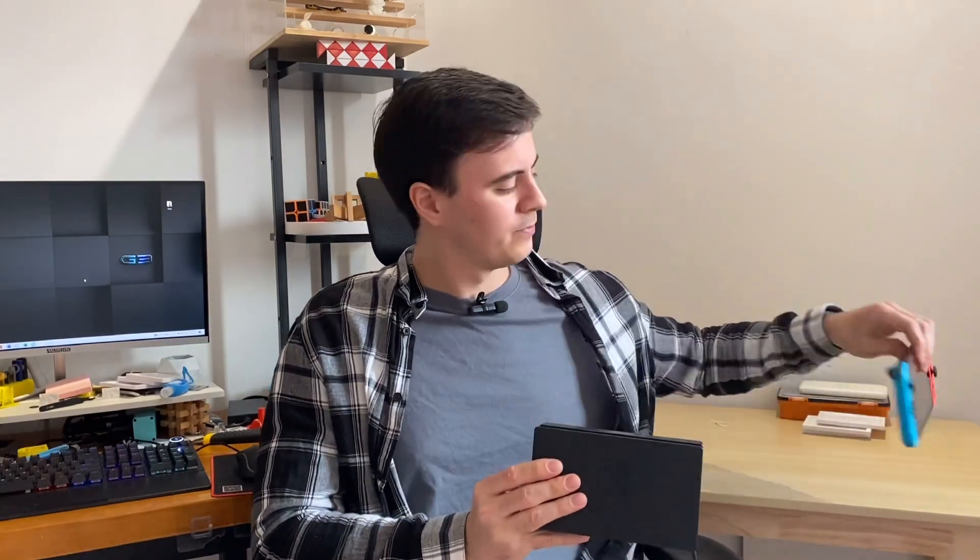Welcome back everybody to Desktop Inventions. Today we're making an invention that's an enhancement on the Nintendo Switch dock. Although the Nintendo Switch itself is pretty fun and colorful, the Nintendo Switch dock is a little bit plain and boring. Since we've been printing lithophane pictures recently, the idea is to make a custom light box and put a lithophane picture on the front.